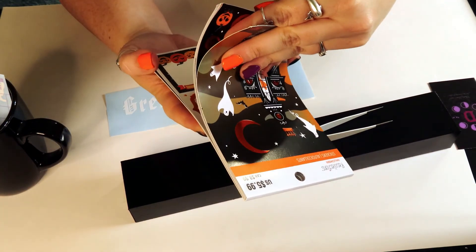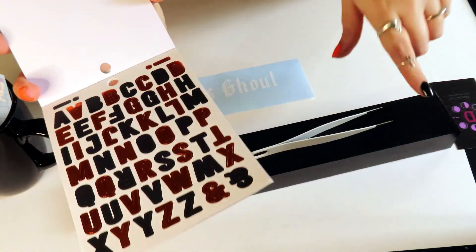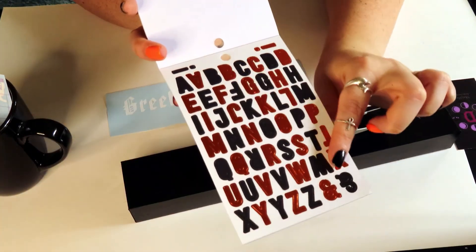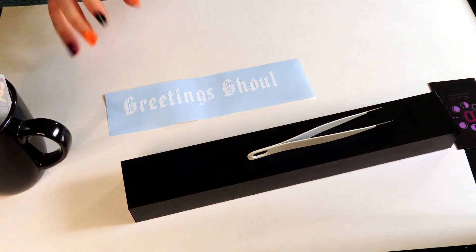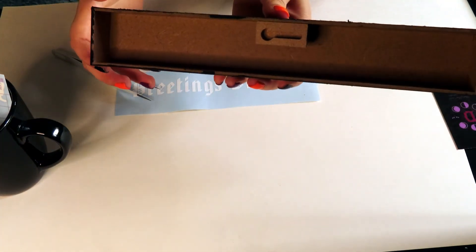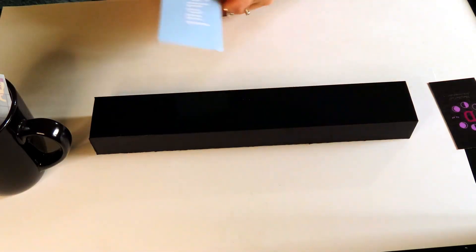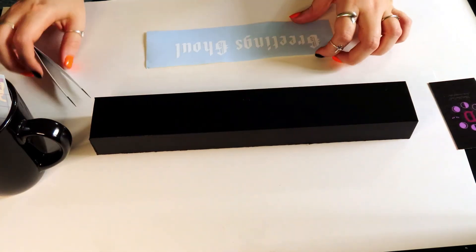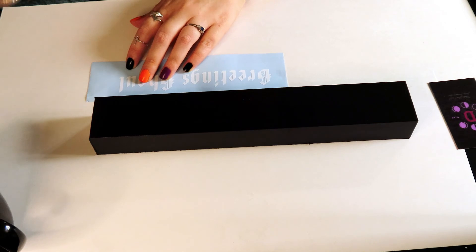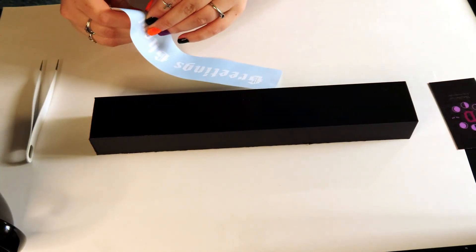Another option is to use letter stickers — you can find packs at Michael's or the dollar tree and just place them to spell out what you want. You can do black letters on white or orange on black if you want it more Halloween. Since my kitchen is black and white, I'm going mine in black and white. I'm going to make sure I have it on the right side, and I'll start from the end and work my way out so I know exactly where the letters are going to be placed.